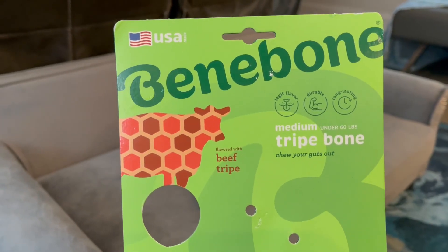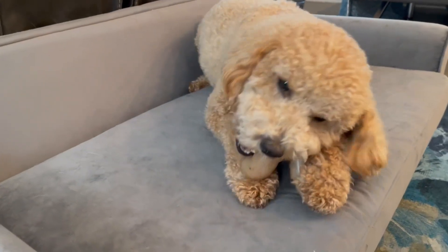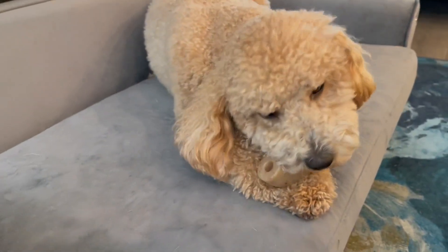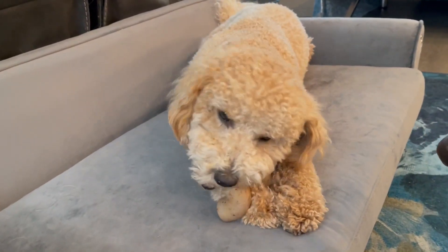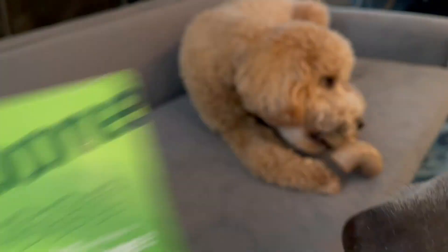Hey, today we're taking an up close look at the Benebone medium-sized tripe bone. This is the latest and greatest from Benebone. My pal here, Stubbs, is checking it out. As you can see, it is a twisted kind of bone, and it's got that unique tripe flavor that they really, really seem to enjoy. This is excellent for dogs of all sizes, and like I said, this is the medium.